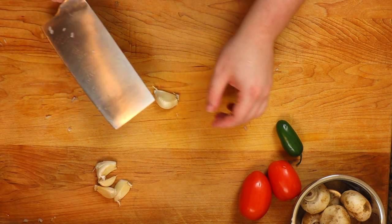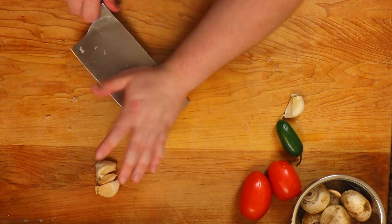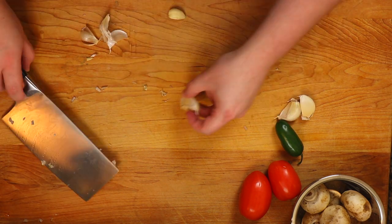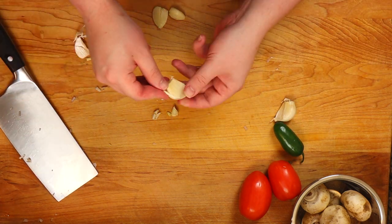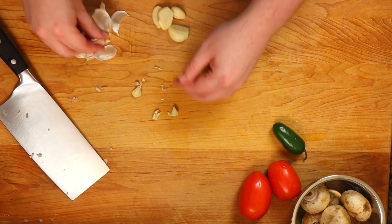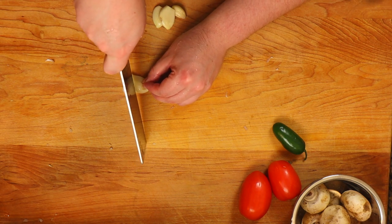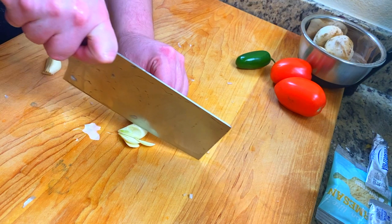If you've been following me, you know I always have to have garlic. Especially when you've got onion, you've got to have garlic. Smash the cloves, peel them off, and give them a thin slice. You don't have to go super thin — this is just going to be for the sauce itself.